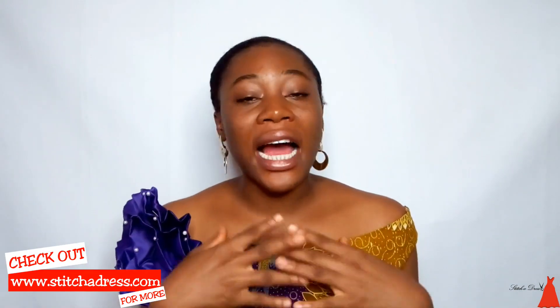Welcome back to my channel. If this is your first time here, you're welcome. I do videos on sewing tutorials, sewing tips, and fashion business tips. My name is Ada Wuju. Now I want to talk about why you don't understand sewing tutorials.